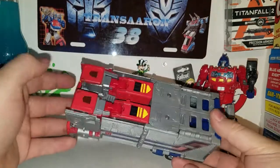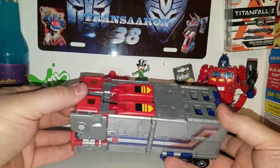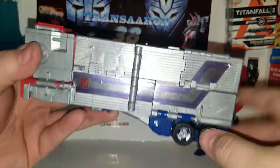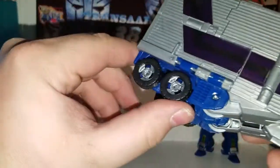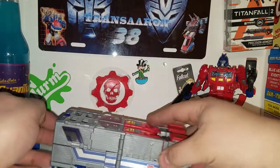With the Autobot logos sitting there it kind of gives you that Powermaster Prime look, which is very cool. The silver paint for the rims turned out pretty good — I can't believe it. And that is his trailer.